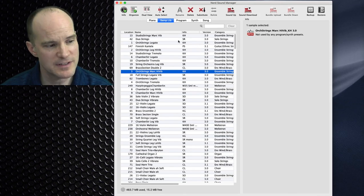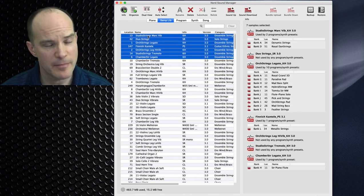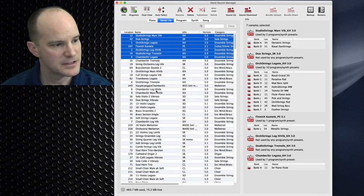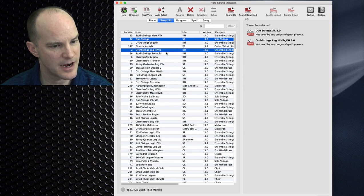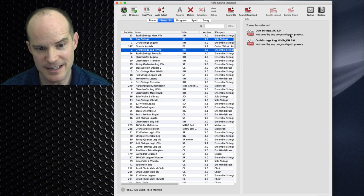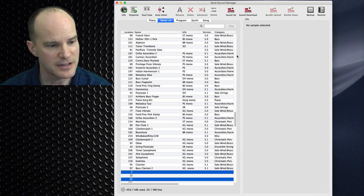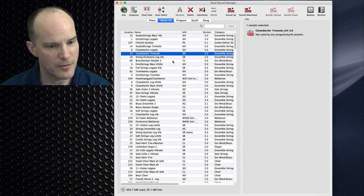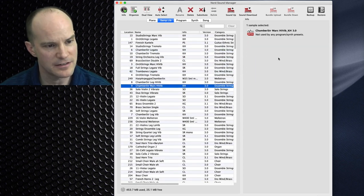Let me save us some time by selecting the top six or seven files, holding Shift, to see a consolidated list of what is being used and what isn't. Duo Strings SR 3.0 is not being used, and neither is Orchestra Strings Legato. So I'll delete both of those. You can get used to this — it's actually pretty easy. Just take it one by one, check if files are being used, and delete accordingly.